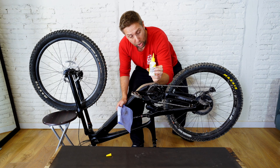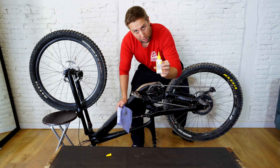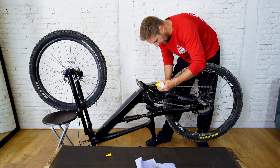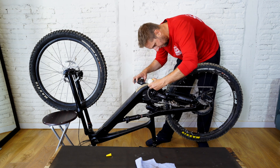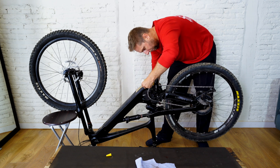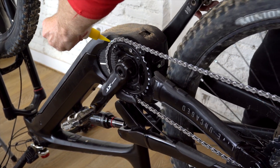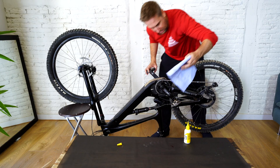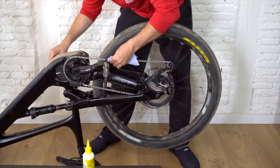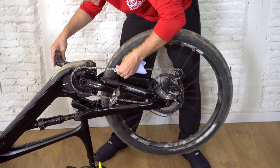I'm going to use ceramic lubricant. I'll probably buy some dry lube since it's coming into summer, but this is a good mix between both. I'm not going to put that much on. Spin the wheel and go all the way around — because it's white you can actually see where you've applied it. Then get a reasonably clean rag — don't use the rag you've been cleaning the bike with, as that'll just put all the dirt back on. Just take off the excess.